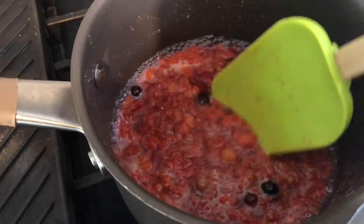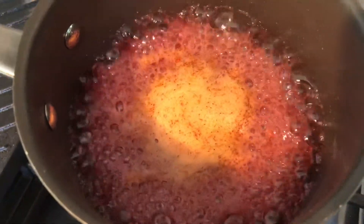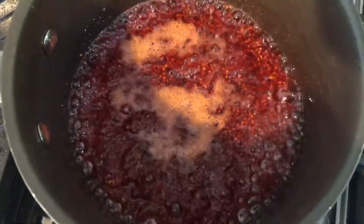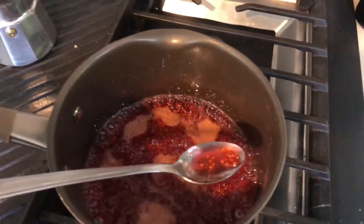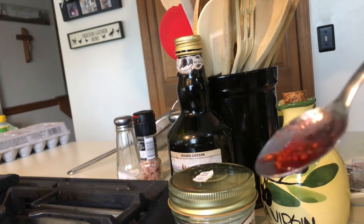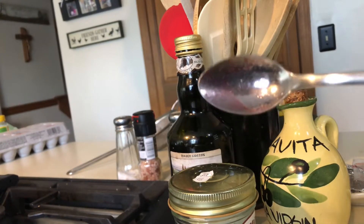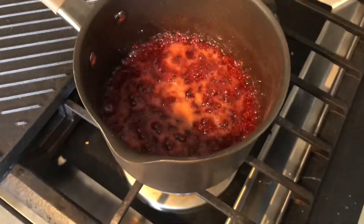The best way to see if you did it right: take a spoon, scoop some, put it in the fridge, and let it sit. We just took it out after about two to three minutes and it's starting to jellify. Taste test — oh, that's so good! It's a little on the liquid side, so we're going to let it sit a bit more.